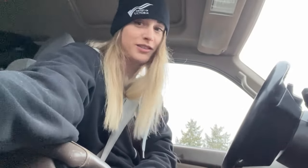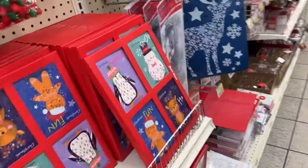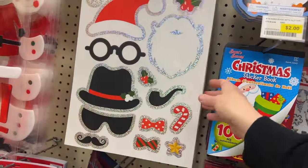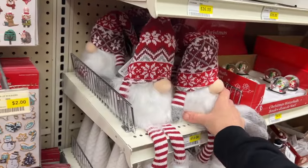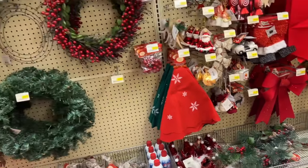We are here — McDonald's, a thrift store, and a dollar store. Lucky me. This is so cute — 12 bucks. Such cute stuff.